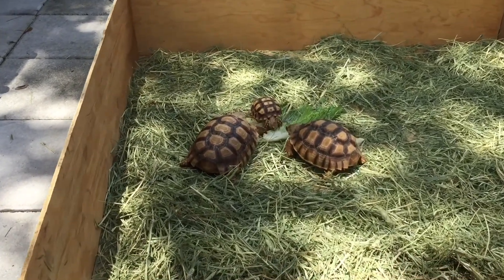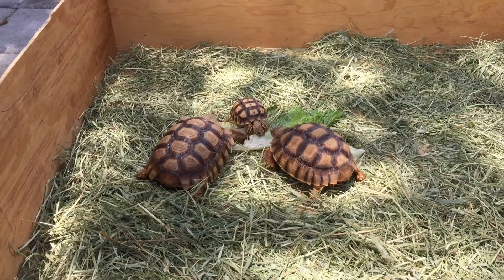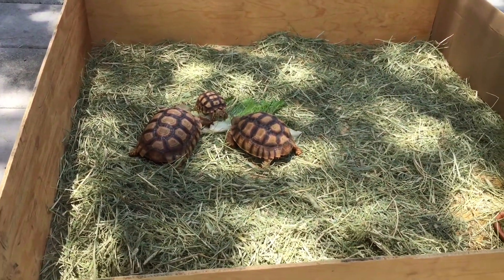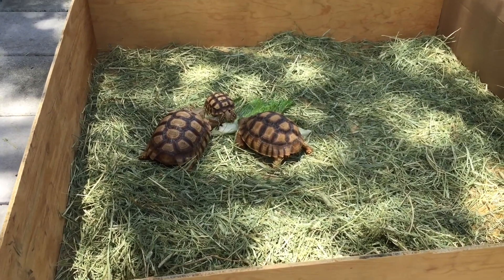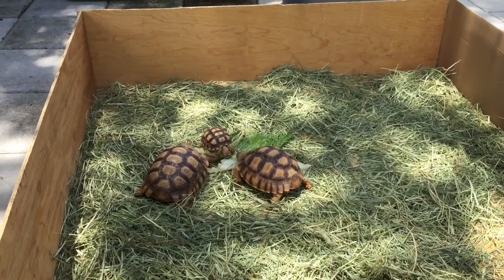So that'll do it for this video. I will keep you guys updated on these guys and the enclosure. And that's pretty much it. Thanks for watching. Please subscribe.